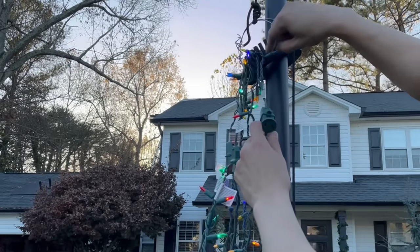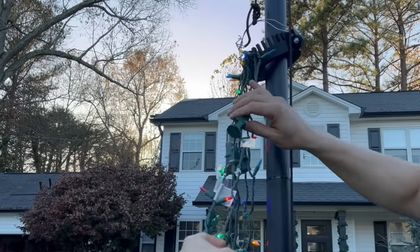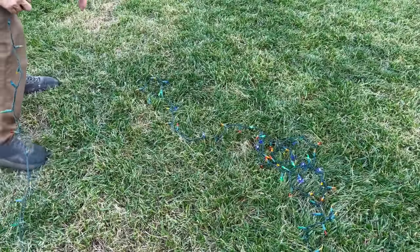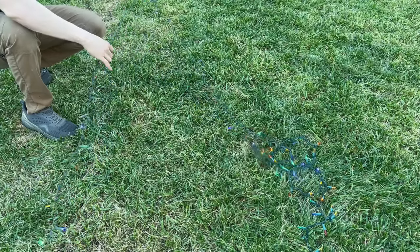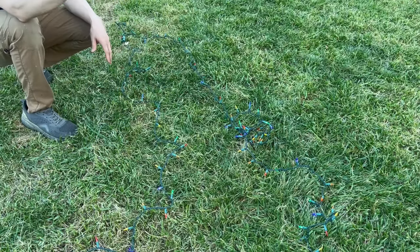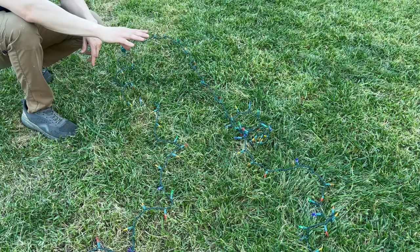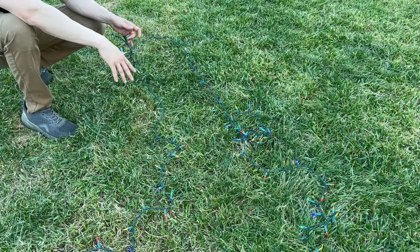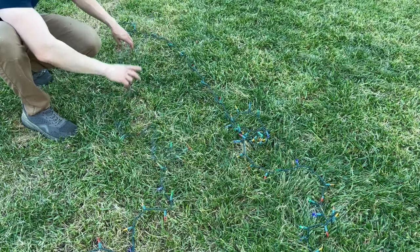As we keep going around, we plug in the next strand right over here. This is going to go all the way down. At the end of each strand, we plug the next one in and just leave the tail like this — once we put it up, we can stake these down or use a PVC ring around it so the lights aren't directly on the ground. You don't want lights in a wet area where moisture can get into the connections, so just leave it like that and go back up.